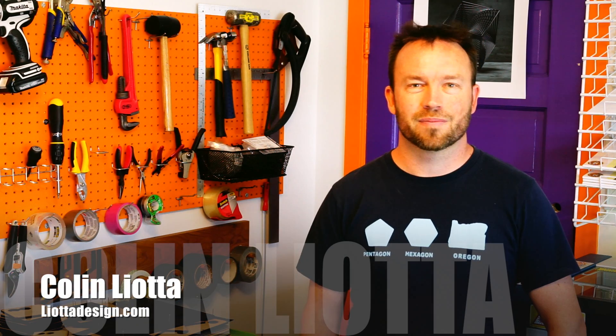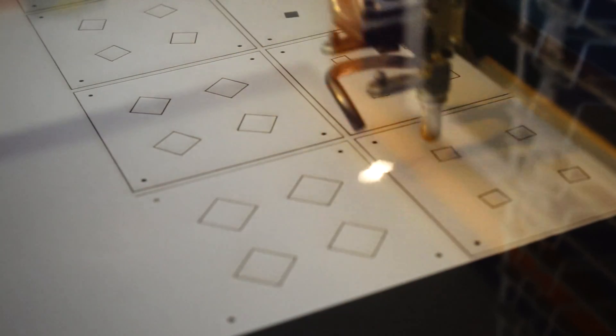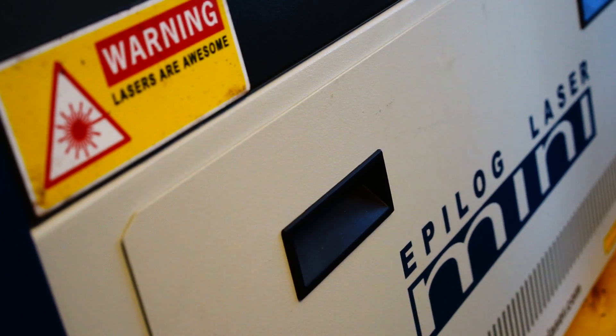I'm Colin Liotta, and I love lasers. I've been making things with laser cutters since 1999, everything from cute art to working manufacturing prototypes to microfluidic arrays. It's an incredibly versatile tool, and about four years ago I went ahead and got one for my home workshop. It's been awesome.